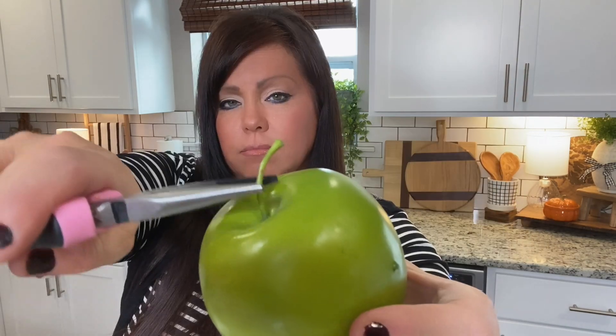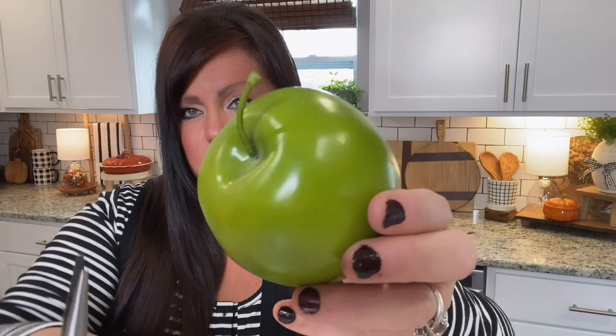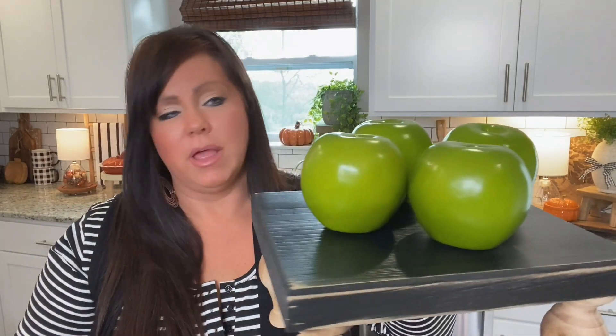I also have some ribbon or little berry garland — we'll see where I go with this. In case you didn't guess, we are making faux caramel apples to use in a kitchen display. To start, you're going to take your apples and your needle nose pliers and pull the stem out, just like that. Now they are stemless apples.